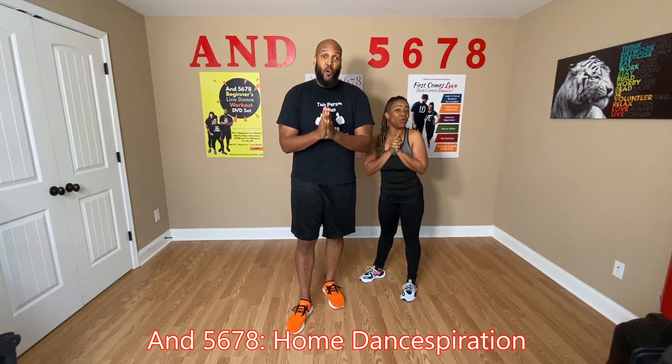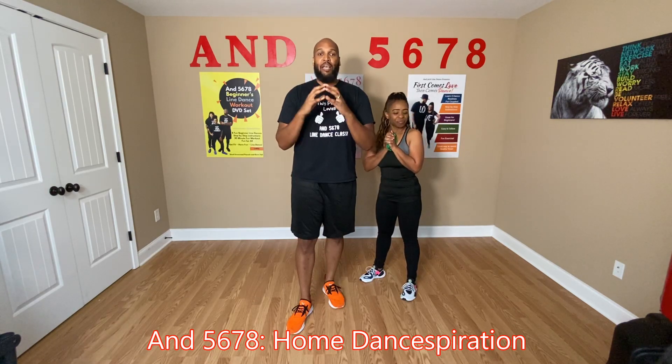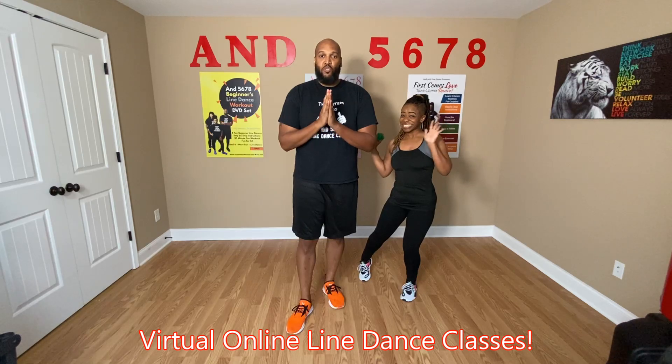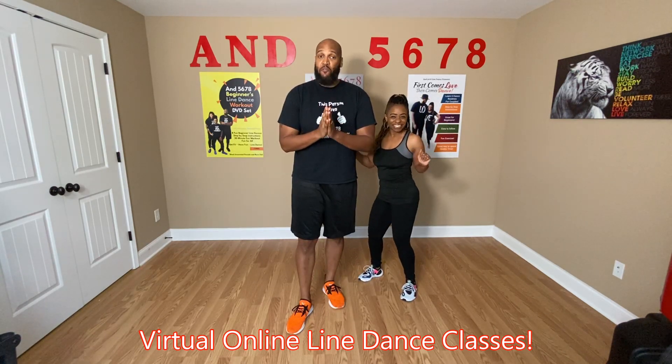So what we have right now, we have 8, 5, 6, 7, 8 Home Dance for Racing. That's right, Home Dance for Racing — dance at home in the comfort of your own home, led by the instruction of That Short Girl, giving you a breakdown of the line dances to some of your favorite songs.